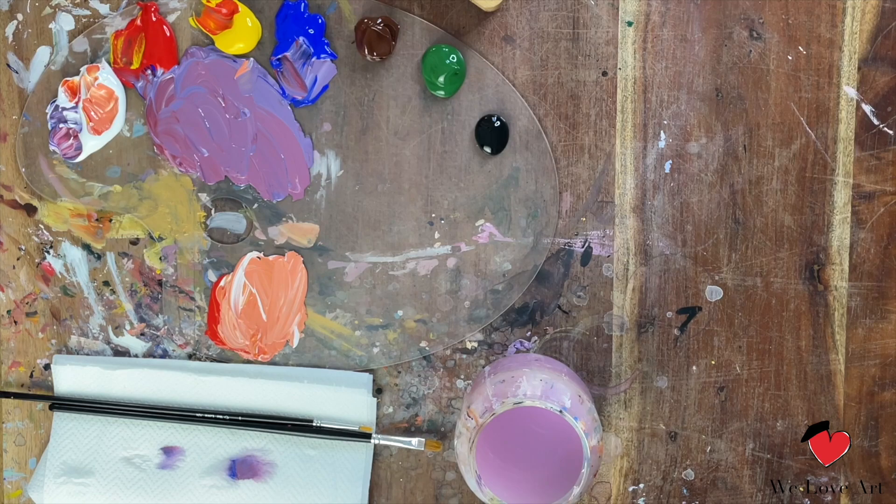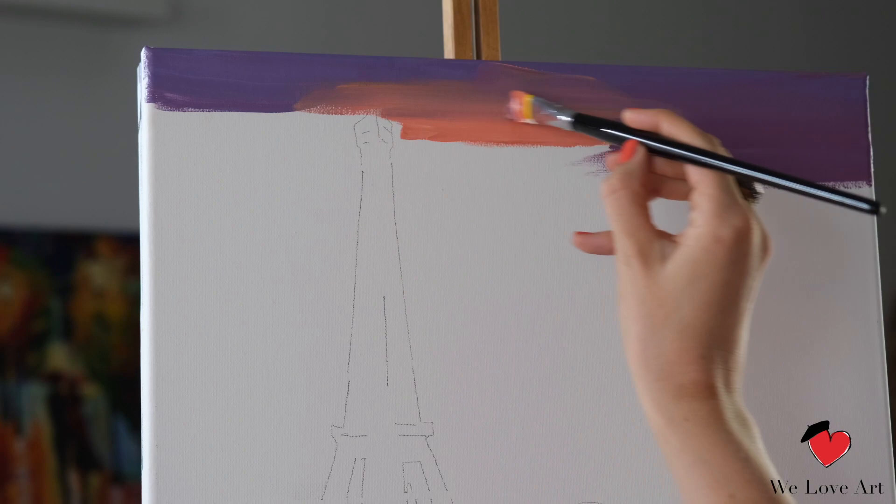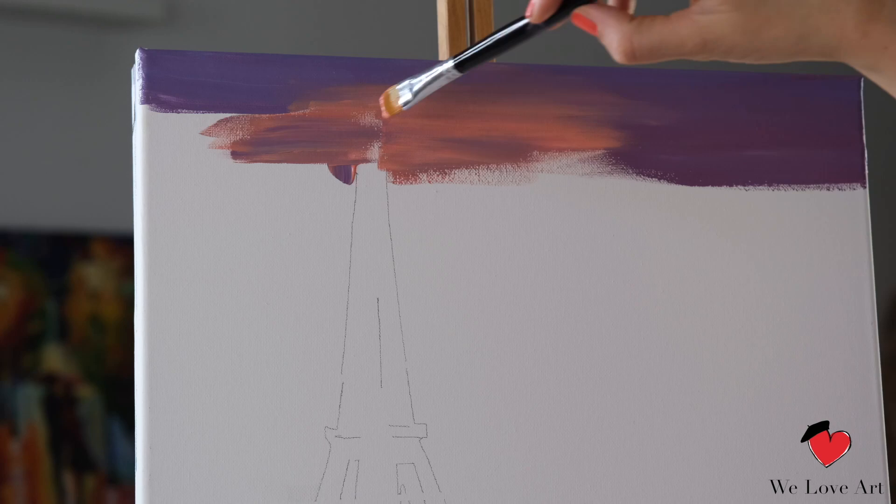We're gonna place this orange just below the purple. Hopefully the purple is still wet — if it's not wet anymore, all you need to do is place a bit of that purple back on top to activate the purple color, and then softly blend the two colors together. Again, the wet-on-wet technique will help with this.